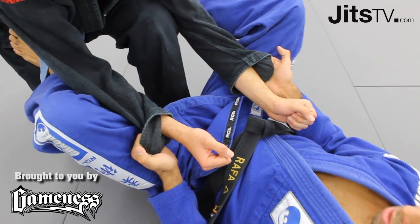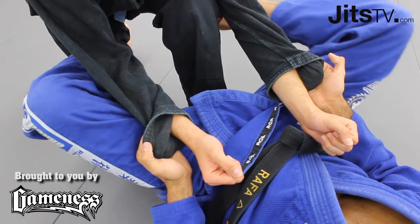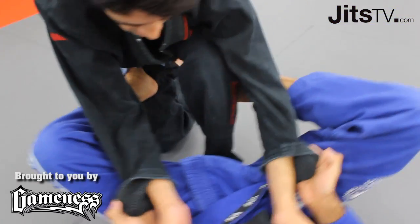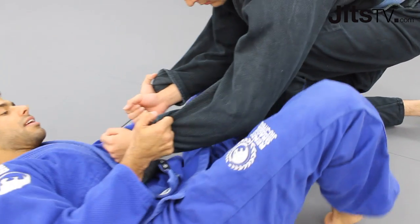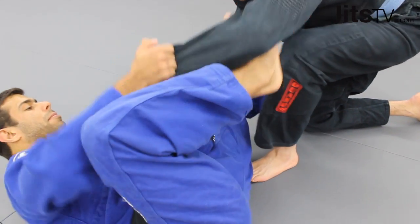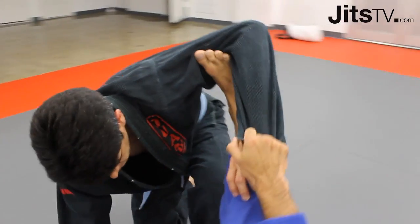I have a spider guard. Hold both sleeves — always palm up, connect your elbow to your hip. My partner has one leg up, one leg down. I'm gonna escape my hip from the same side that he's having his leg up. I'm gonna bring my foot on his biceps, my bottom foot on his knee.